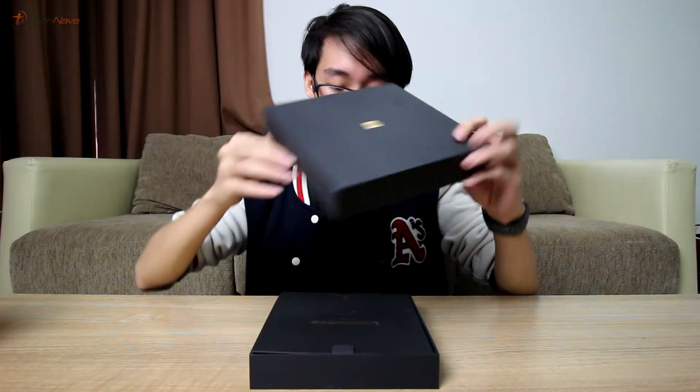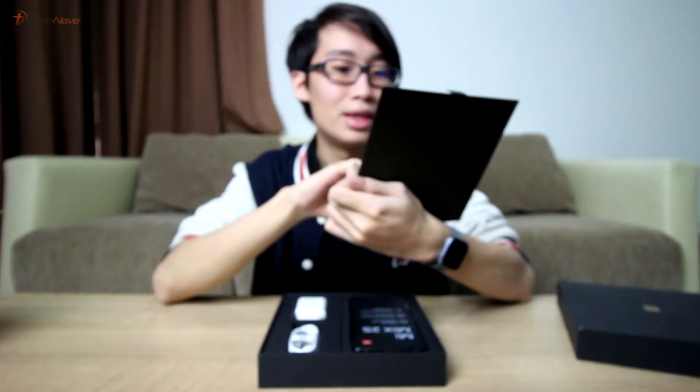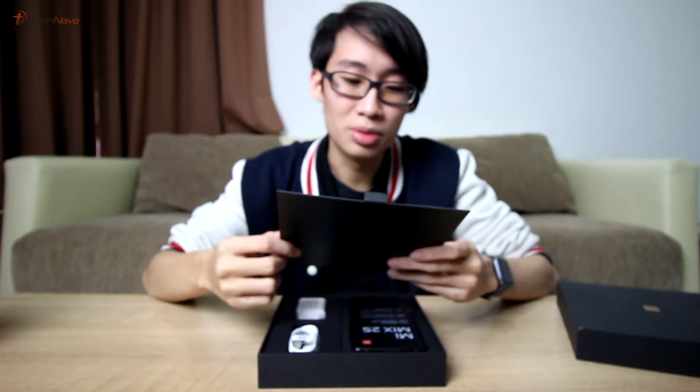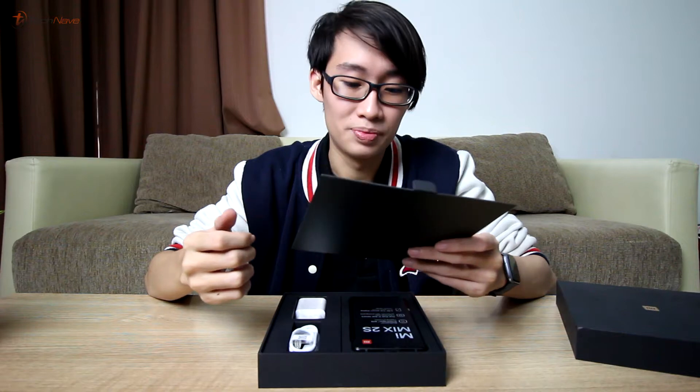Welcome back, tech neighbors! Today we got a very special gift from Xiaomi. I wonder what's inside this box — why don't we find out? The first thing you'll see when you open the box is this card, signed by Lei Jun himself: 'To truly explore is to exhaust countless possibilities. For an inch of progress, we were willing to walk miles.' Wow.